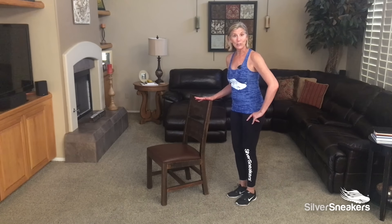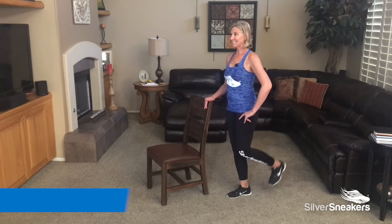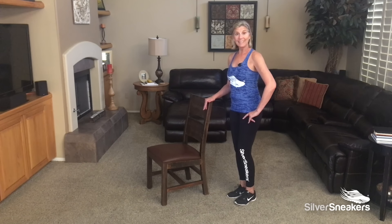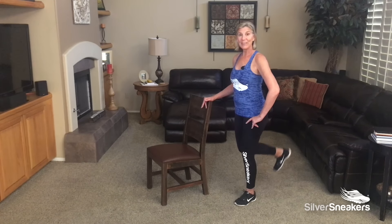Try hamstring curls. Right leg first. Last one. Left leg. Very nice.